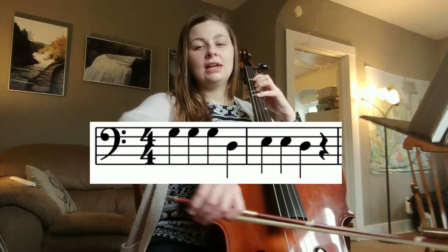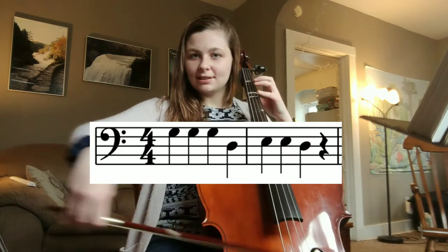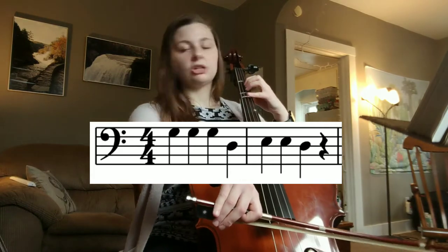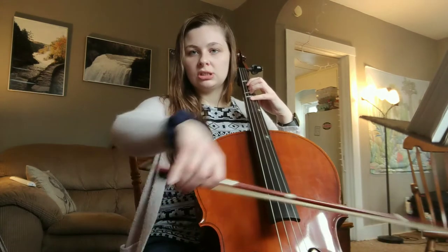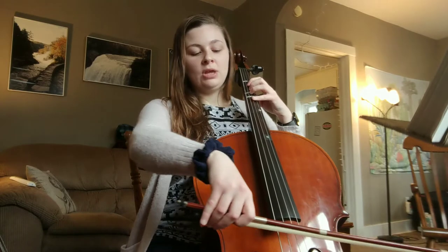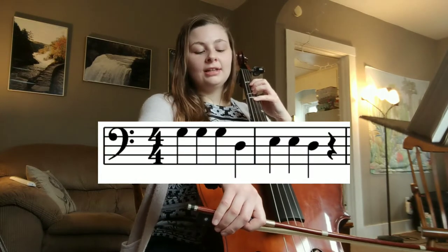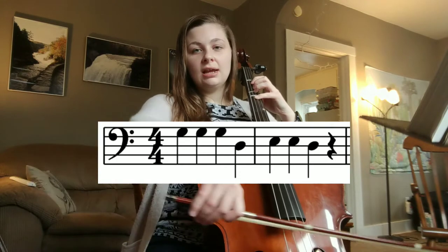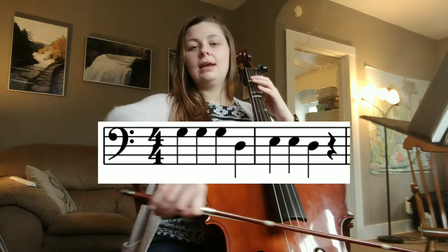G, G, G, D, E, E, D. Awesome! Let's try again. Bow on your string — make sure you're using nice, full bows. And make sure your wrist is able to be fluid like that. Ready? And here we go. G, G, G, D, E, E, D. Awesome.